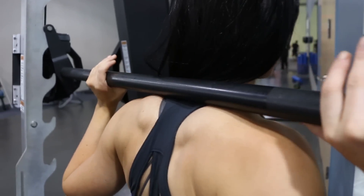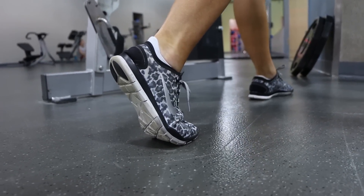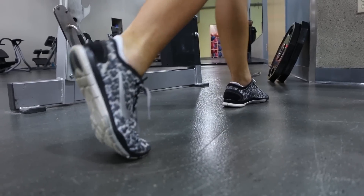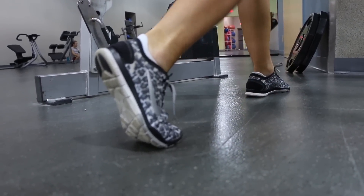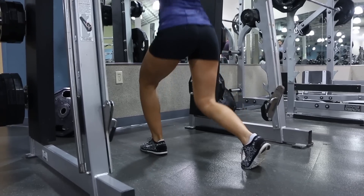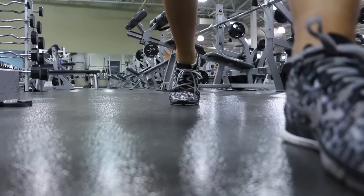The bar placement for our lunges is going to be the same as it was for your squats. When you're going back into the lunge, your back foot should be on the toe the whole time. When you dip down into your lunge, you want to go down far enough so that you're really feeling it in your glutes and your legs, but you don't want to quite touch the ground — go as close as you can, but not quite touching.